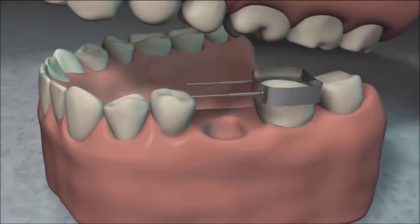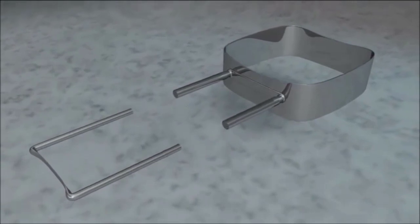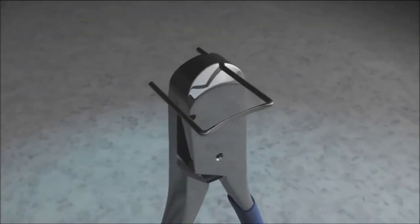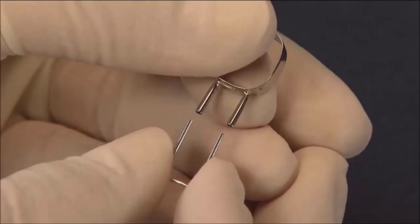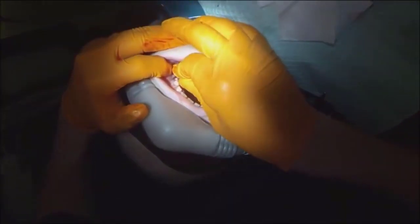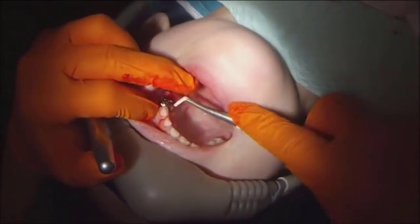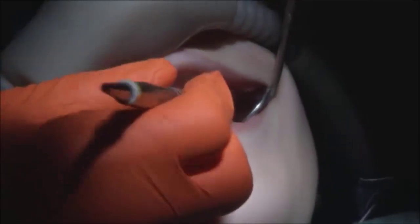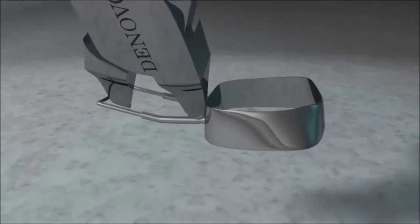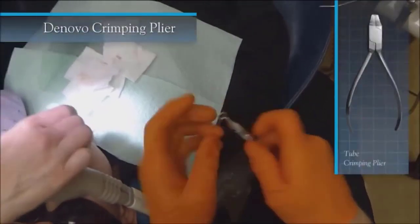Insert the selected wire into the tube of the band and place the band back on the tooth just enough to confirm the wire is at the proper length. If the wire is too long, remove it from the tube and trim the excess using the De Novo wire shear — lay the wire flat into the slot on the shear and cut both sides to make the length as even as possible. Once cut, place the wire back into the tube and try it on the tooth again. If correct, seat the band fully and have the patient bite down using the De Novo bite stick. Check for any gaps between the wire and the adjacent tooth using an explorer or hand instrument.